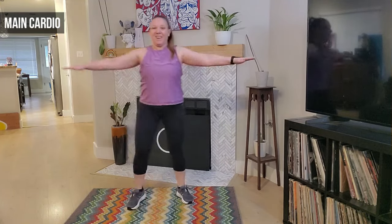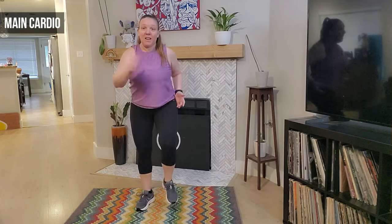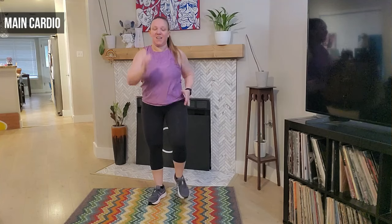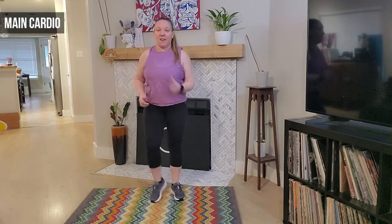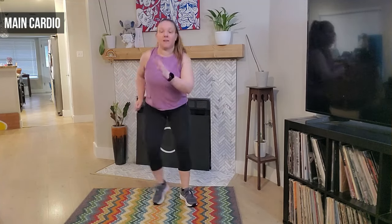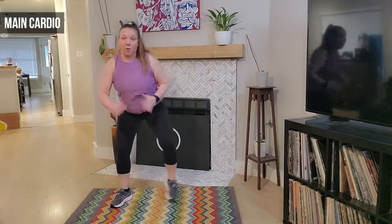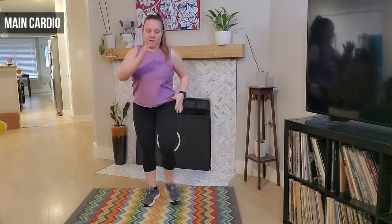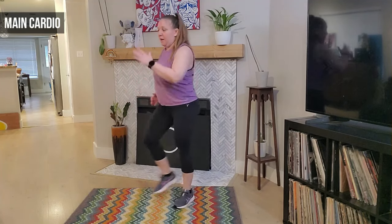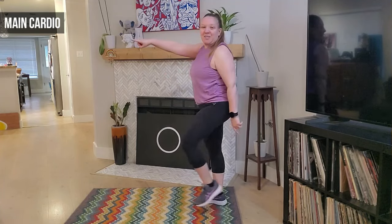Three, two, and one — we march it out. Now that left leg leads — we march, eight, seven. We're going to take that out, out, and in with the leading left. Eight, seven, six, five, four — you got this, three, two, and one. We march it out — good, good.